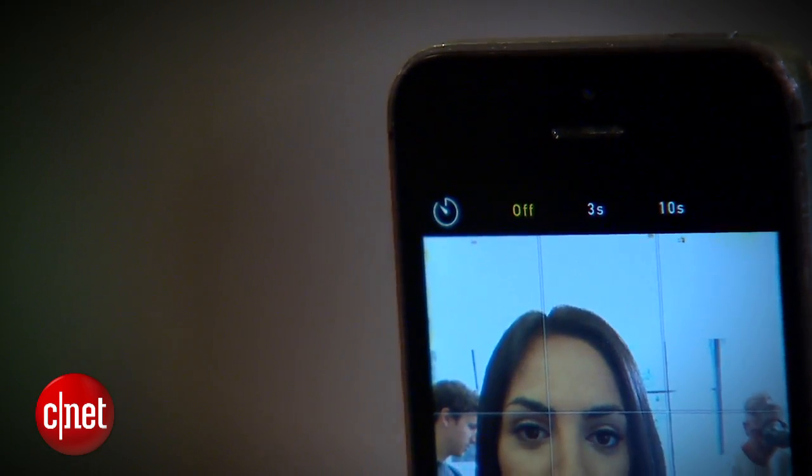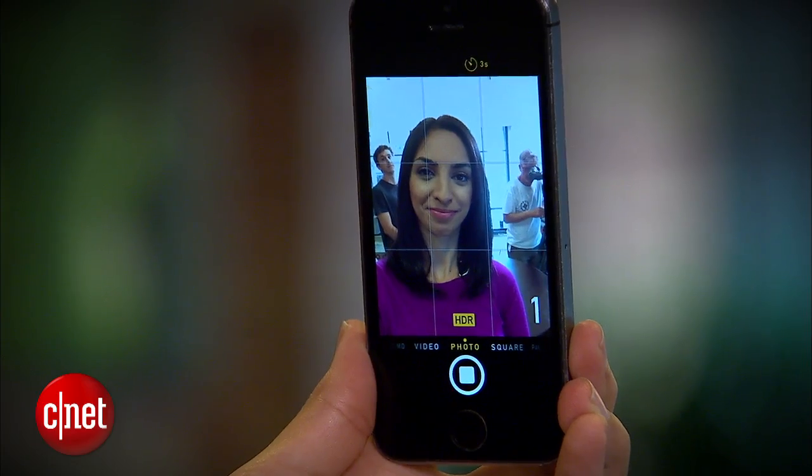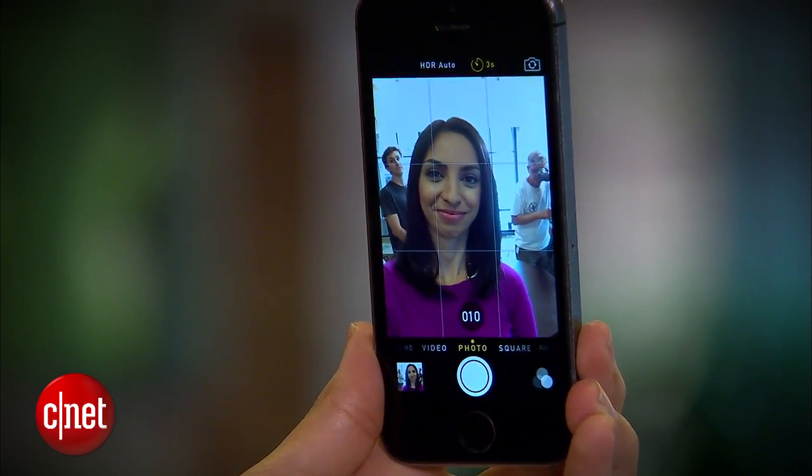The final upgrade to the app is the self-timer, which you can set to 3 seconds or 10 seconds. It's useful for super steady selfies or group portraits.